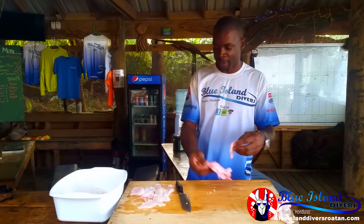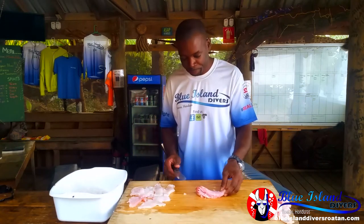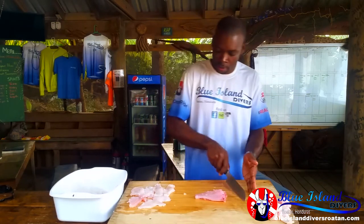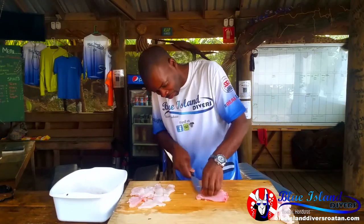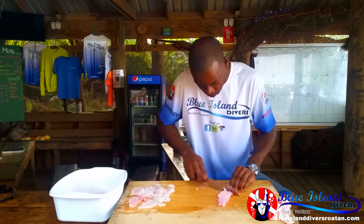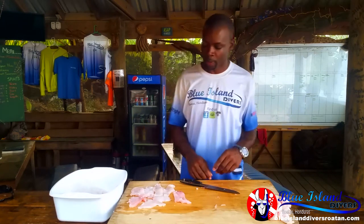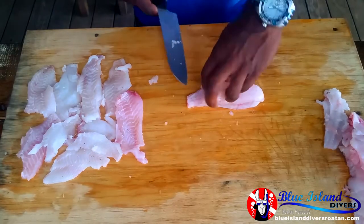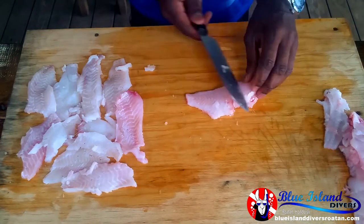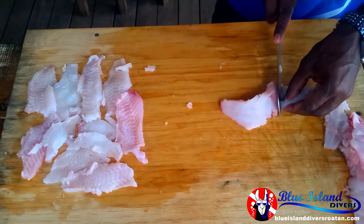So we separate it. Now we're going to flip it over and do the same thing again — take this off and leave the spines here. So we've got this — the spines part, all the bones, we just put aside. This is our good part here.